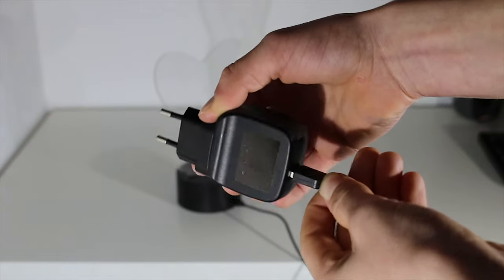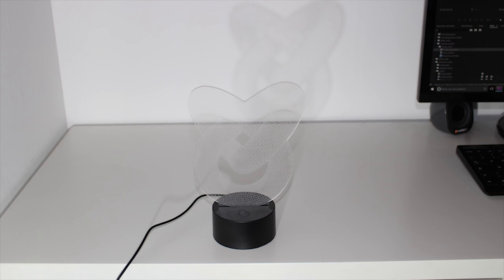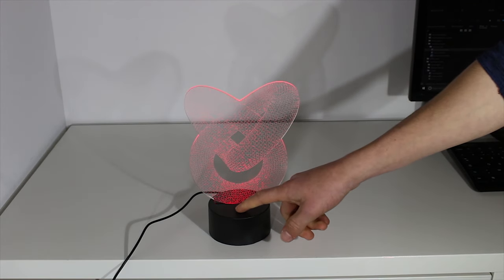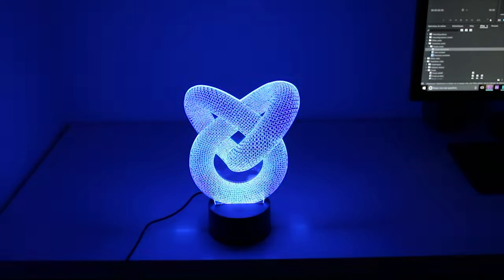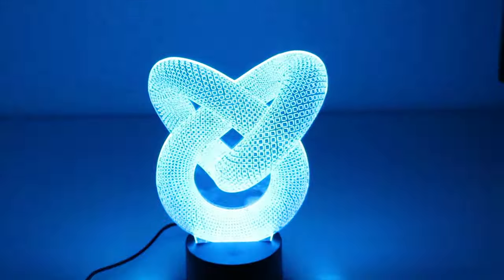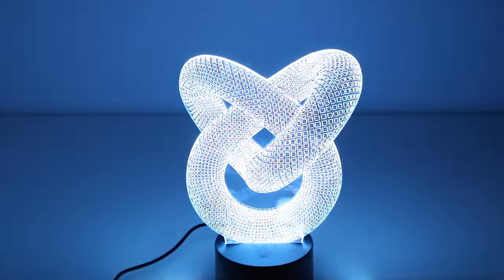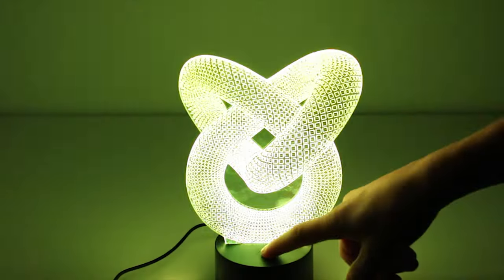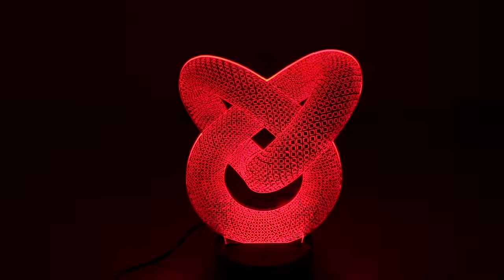Then we connect the USB 2.0 to the charger, and then we plug the charger into the current. Here we have the lamp quickly assembled. Now you just have to press the power button to turn on the lamp or change the mode. And here we go!